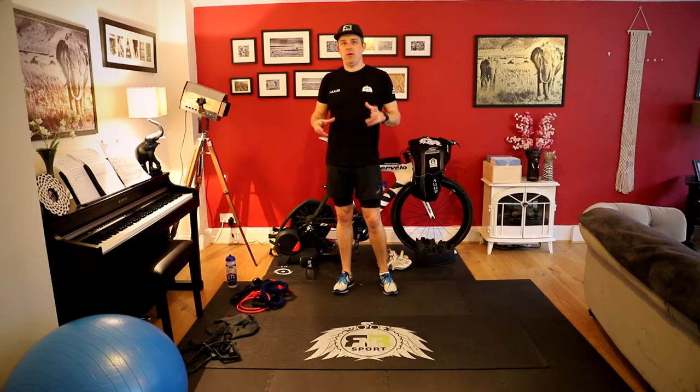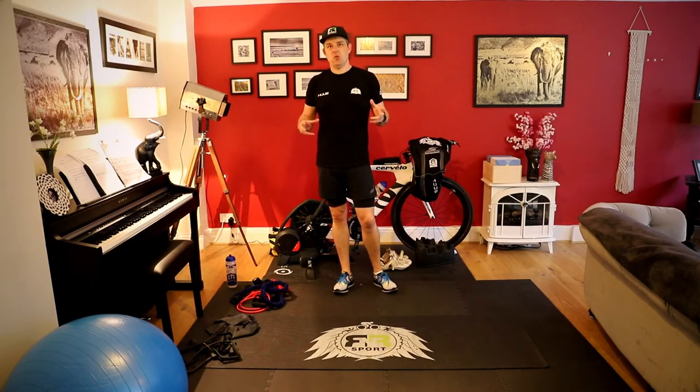Hi, welcome to this R&R video on dry land swimming — the equipment you need. This video is just a nice short one to help you get together all the different bits and pieces that you might need to be able to do a dry land swimming session.